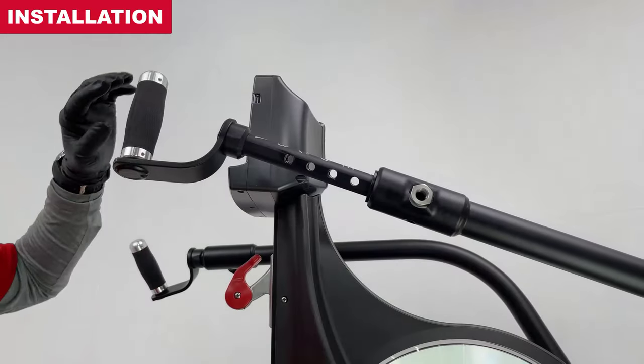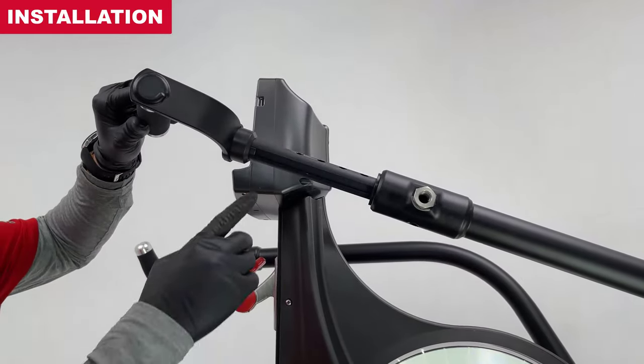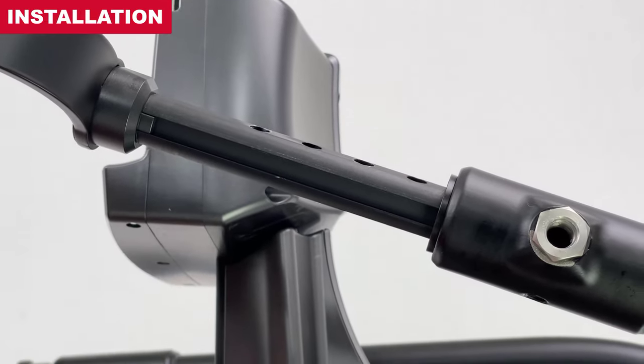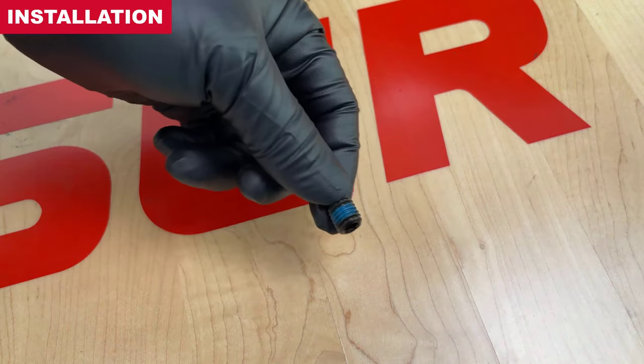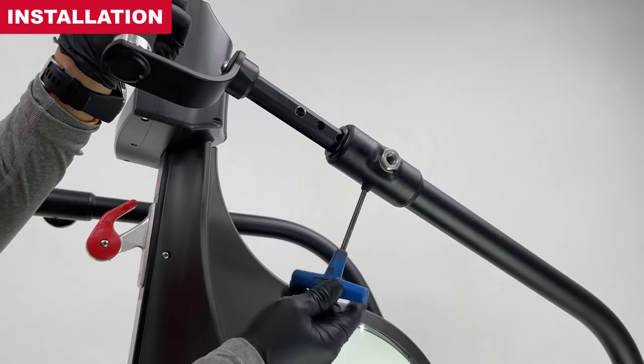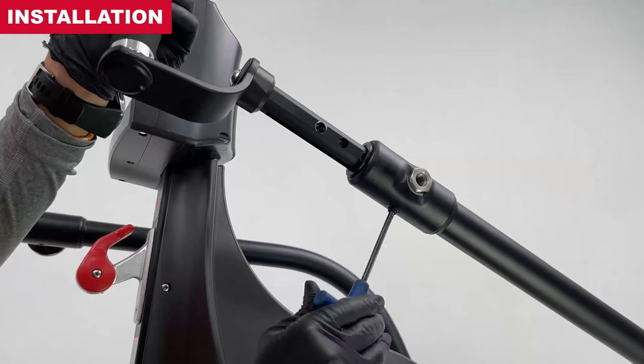With the handle markings face up, bend the groove face down. Start the dog point screw with Loctite patch, using a 5mm hex wrench.